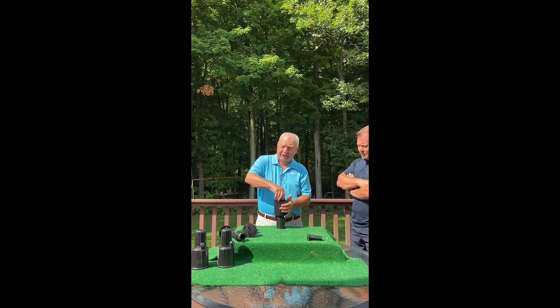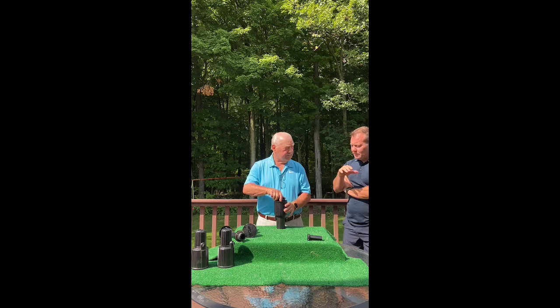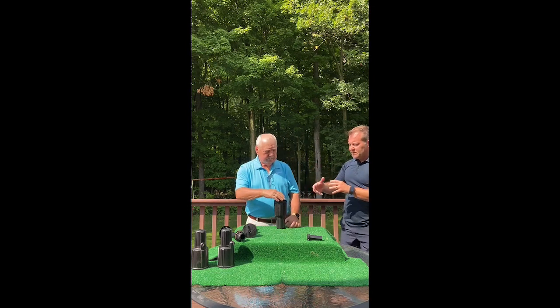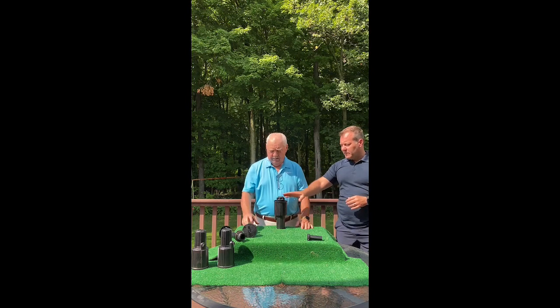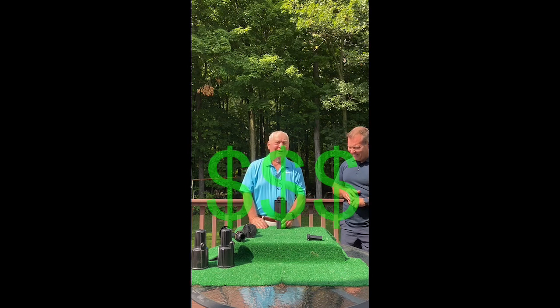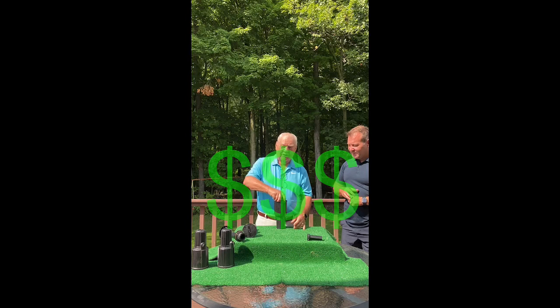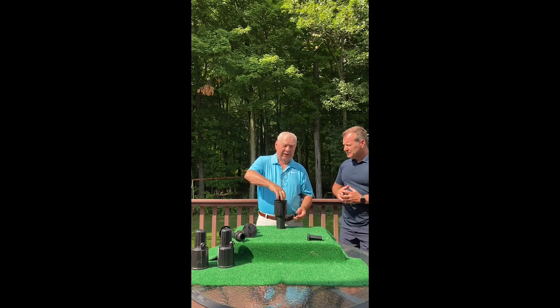So now that I have this done — voila — the system is changed. If you replace all of the impulse-driven units in your yard, there are millions and millions of these in the ground that I would like to replace with my sleeve.